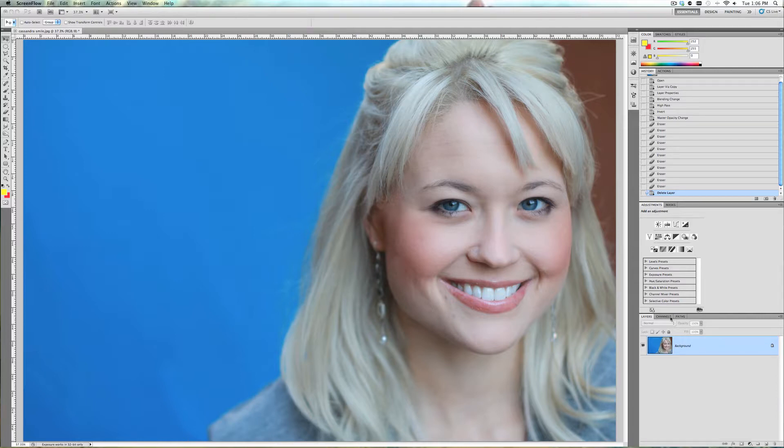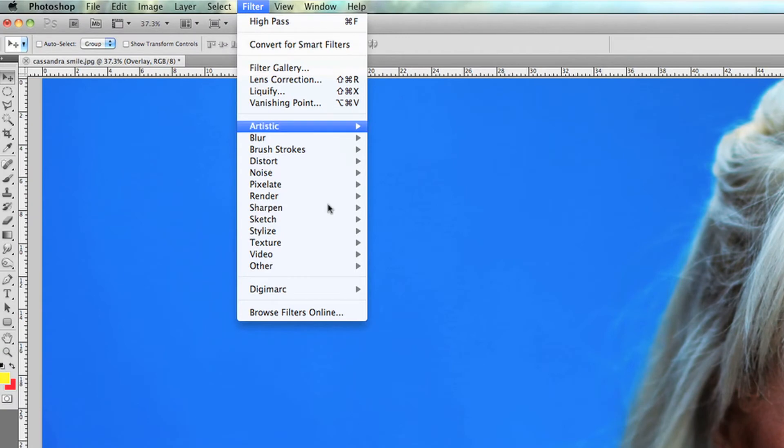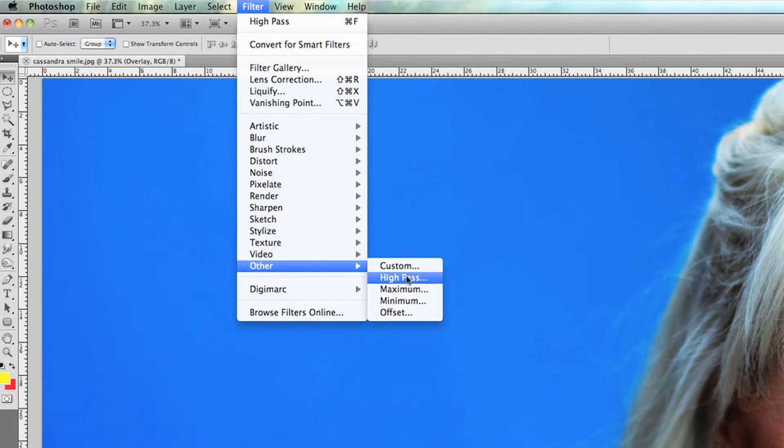First we want to duplicate the layer, so we press Command J (or Control J on PC), and we're going to reference it and call it 'overlay.' Now change the blend mode of this layer to Overlay. It creates an interesting effect but it's not what we're going for at all. Now go to Filter, then Other, then High Pass.